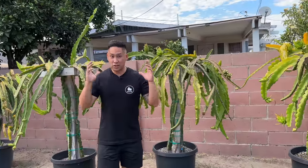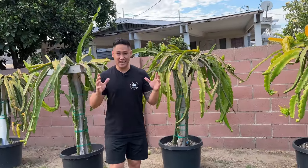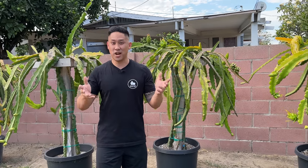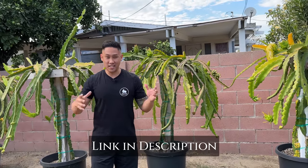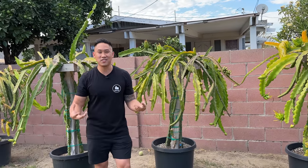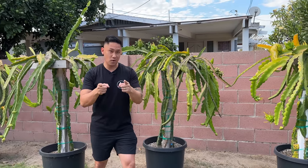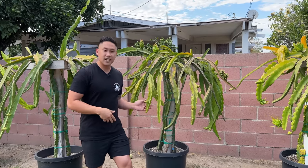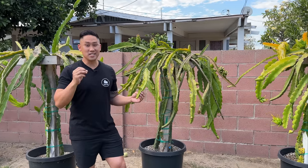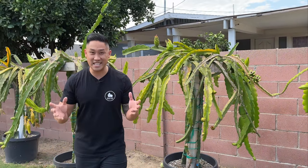Number two: there are two ways to identify if your variety is self-sterile. Number one is probably the easiest method. I have a dragon fruit community on Facebook called Grafting Dragon Fruit — I'll leave that link below. It's a whole community of dragon fruit lovers who all share varieties amongst each other. You can go in there, if you know what variety you have, and ask: is this Edgar's Baby variety self-sterile or self-fertile? Most likely the people in there will know.